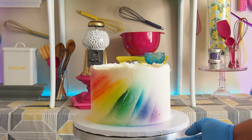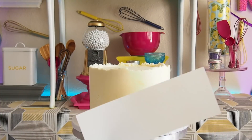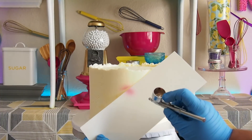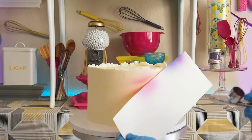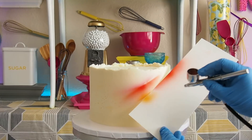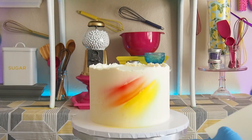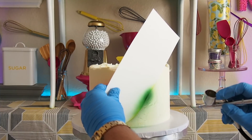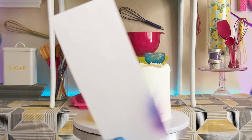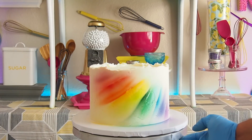Now we're going to have fun with an airbrush and create a prism effect on buttercream. We have a piece of card stock — you could also use cardboard or any hard paper to block the airbrush spray from going all over the cake. You want to avoid the colors blending too much. The colors to use are the entire rainbow: red, orange, yellow, green, blue, purple, and everything in between.